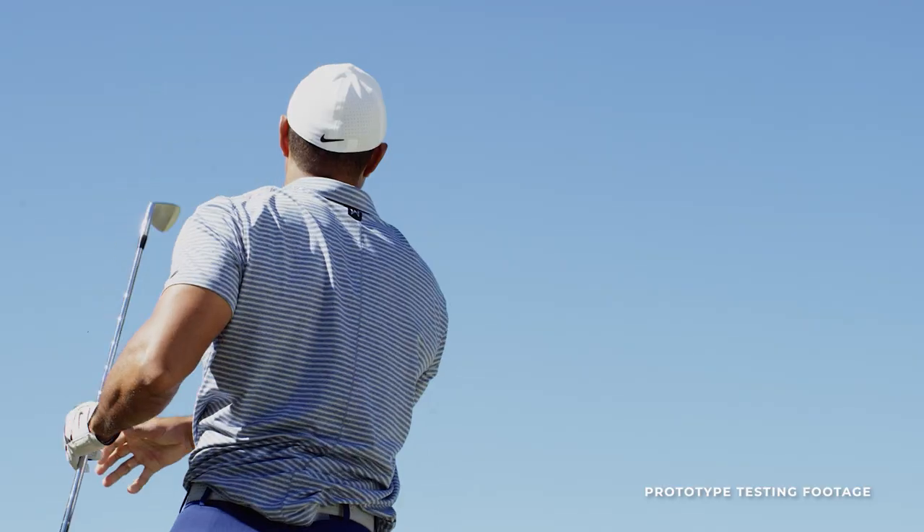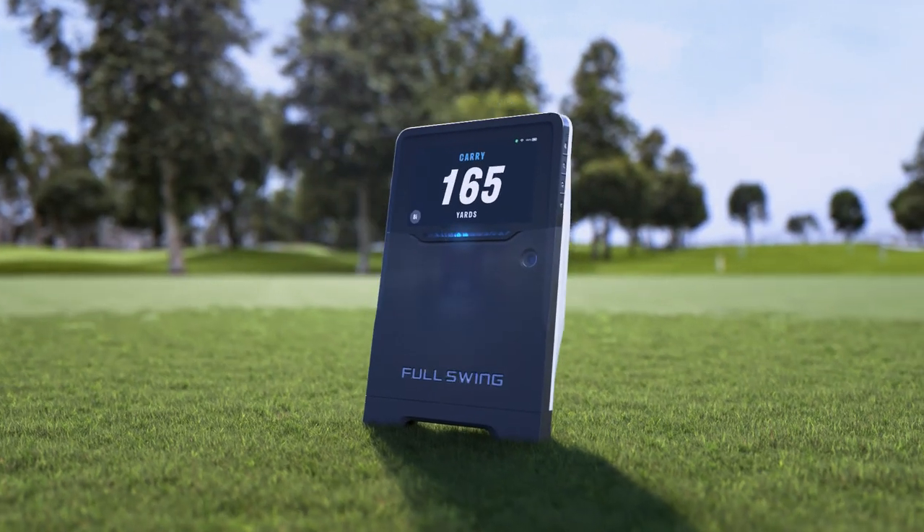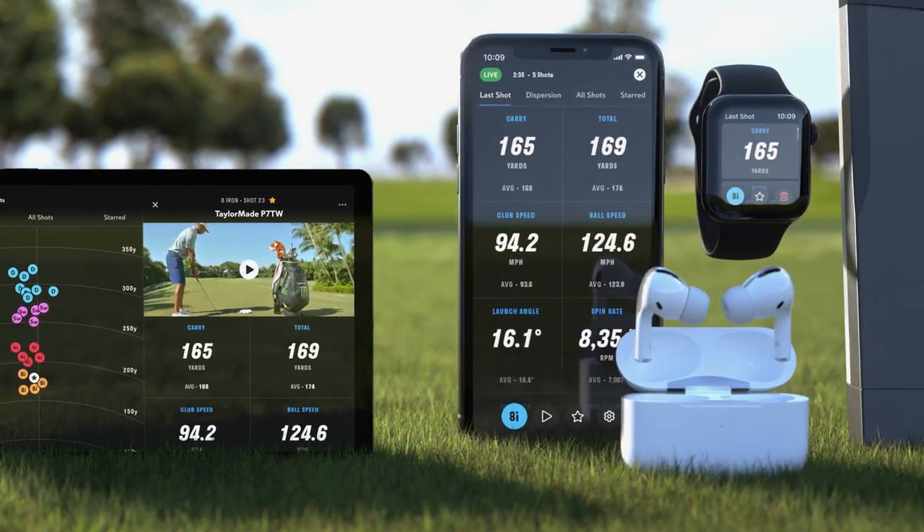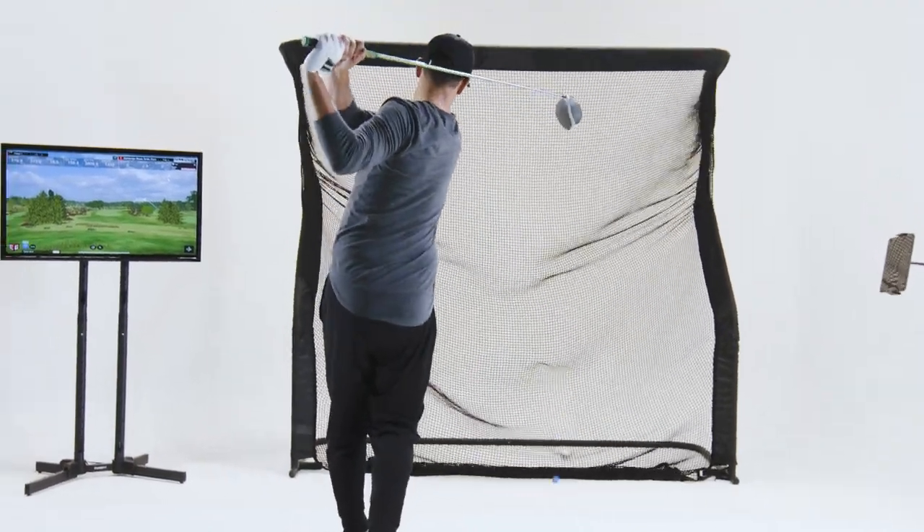I want to maximize every single rep. I know that Full Swing is measuring my golf ball, not guessing at it. Get the most out of your practice.